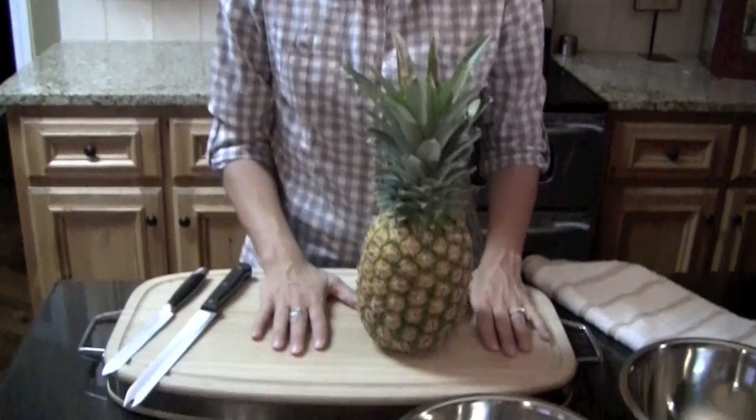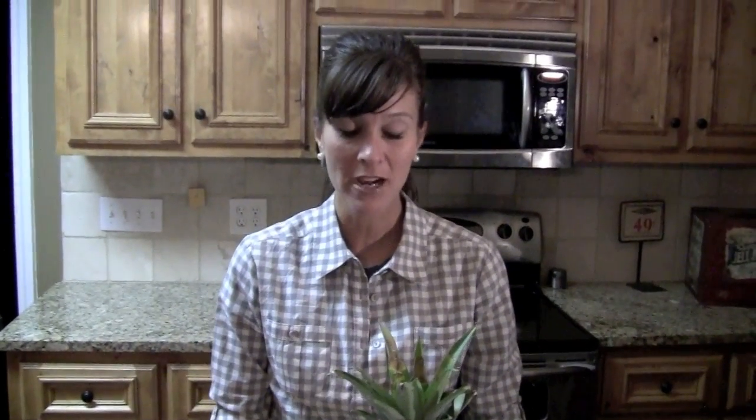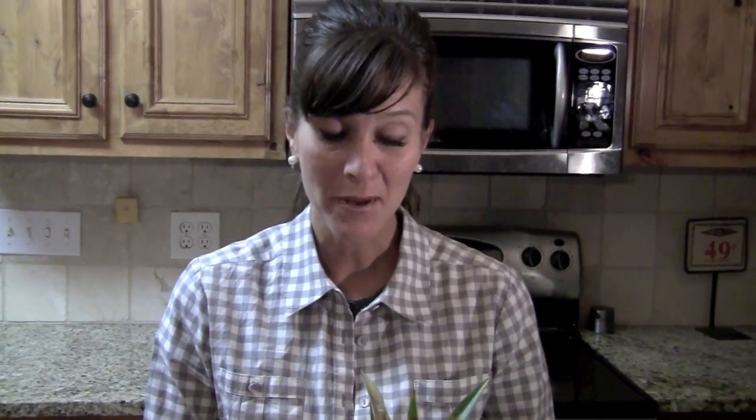With summertime we eat a lot of fruit, and several of my friends this summer have wanted to know how to cut a pineapple. It's a simple thing but not everyone knows how to do it, so today I'm going to show you how to cut a pineapple.